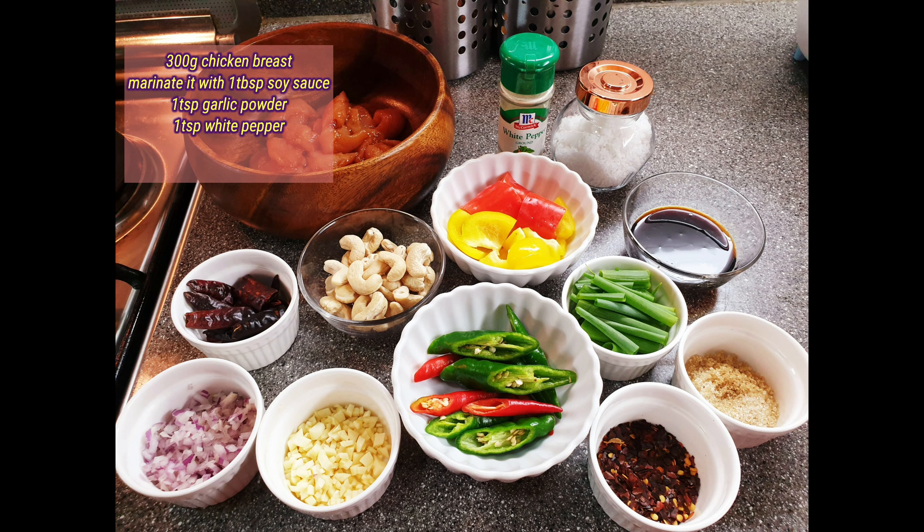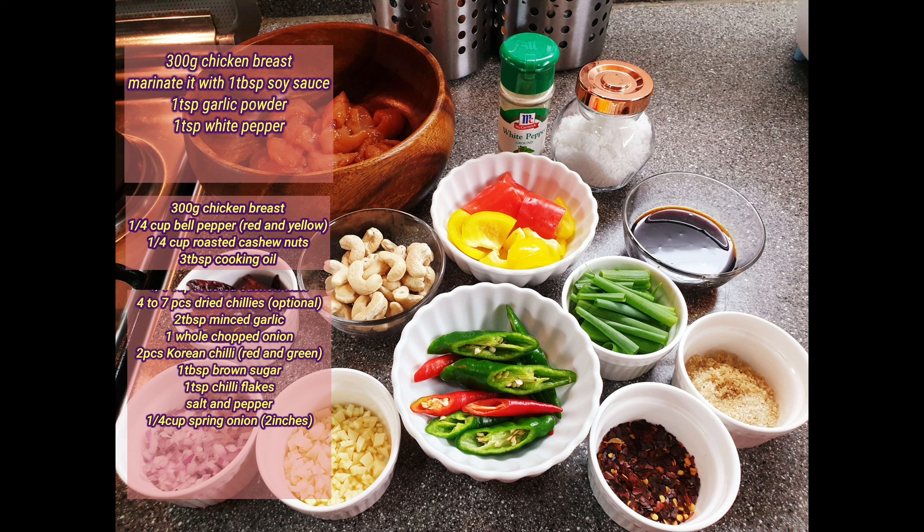So these are the ingredients. The first thing you have to do is to marinate your chicken breast for at least 20 minutes.